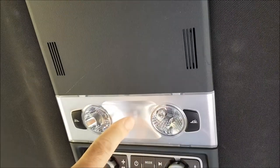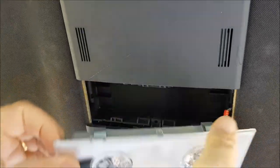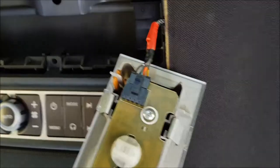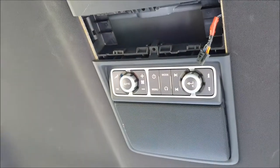The first thing we want to do is remove this light assembly. It's held on with clips on either side — just give it a pull and it comes right out. The wiring harness is connected to a single plug. You can unplug that or leave it dangling. I'm going to remove it and get it out of the way completely.